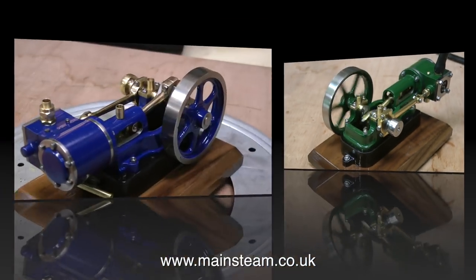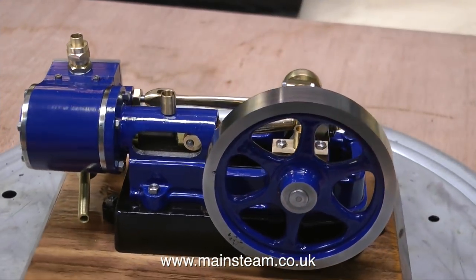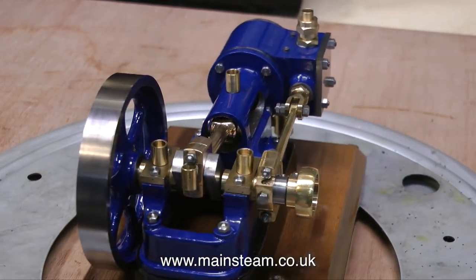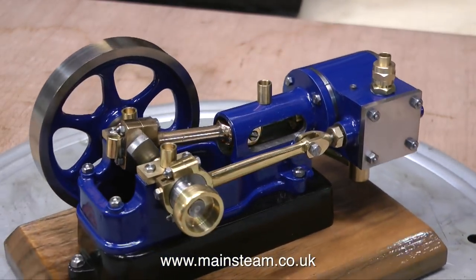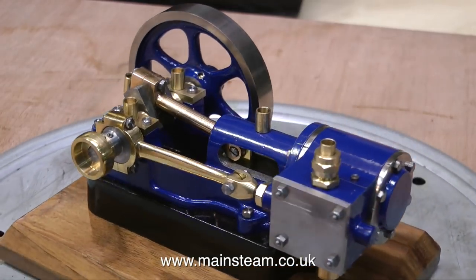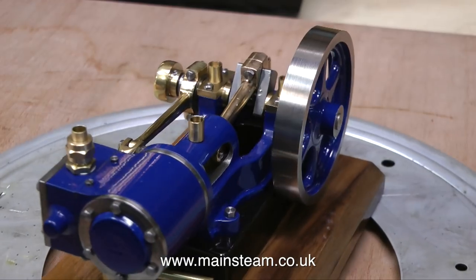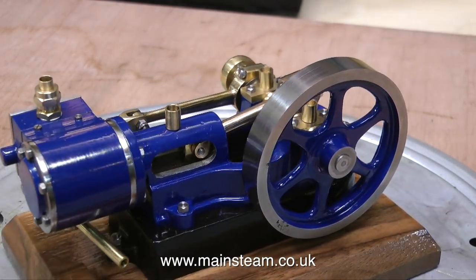So that's the green 10H model. And now for something completely different. This is a Stuart Models 10H, and the difference between this and the other one is it's blue, and it has a brass pulley on it rather than a steel one. In other ways, it seems to be fairly identical. So I'll give you a chance to have a look at it on the turntable. Yes, it's quite nice.